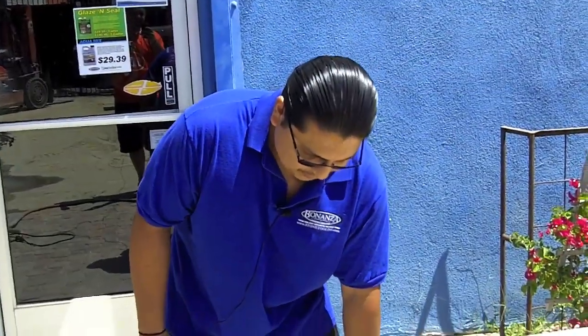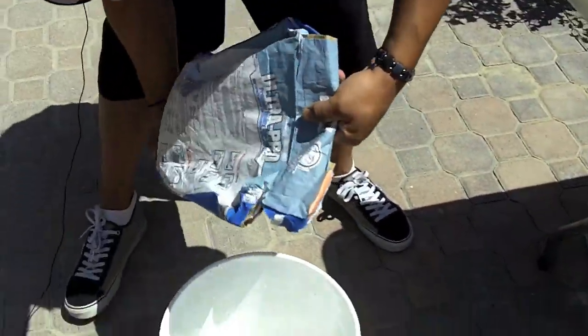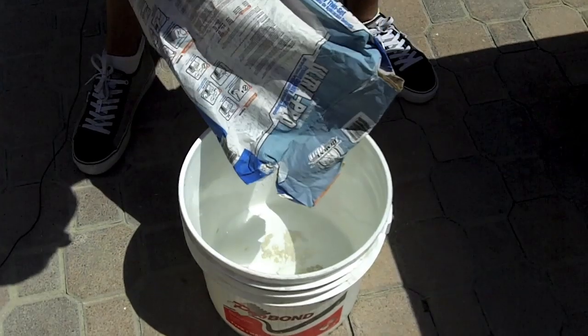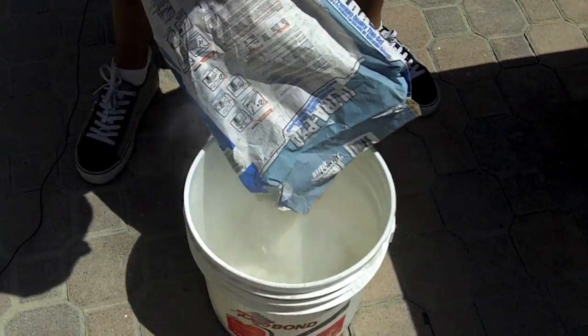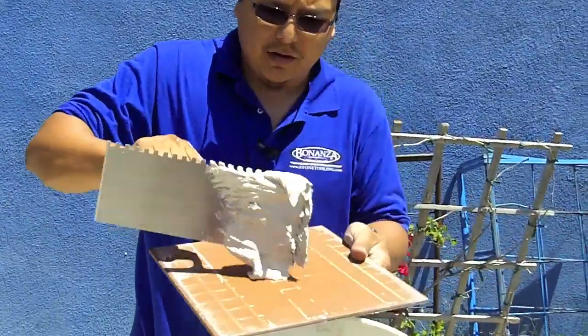Now we're mixing the Ultra Pro — pretty much we just start with the powder form and put a little bit of water in it, and take it from there. We already mixed the Ultra Pro and we're going to butt it up and put it on the hardybacker.